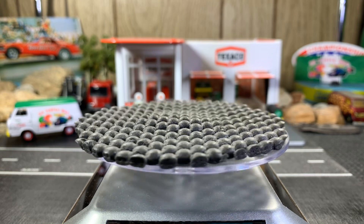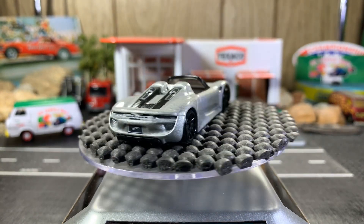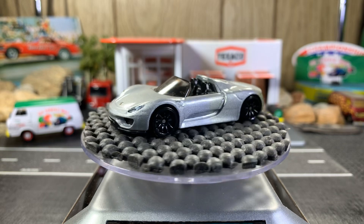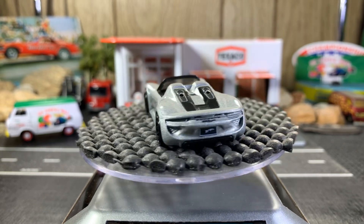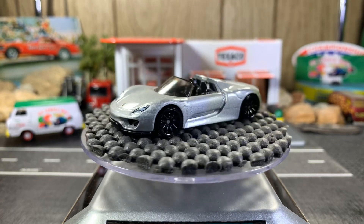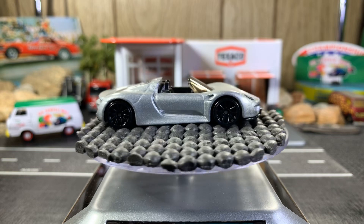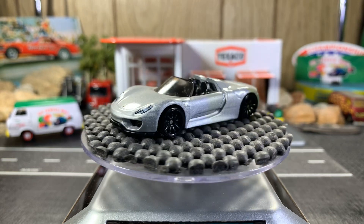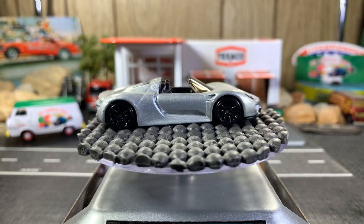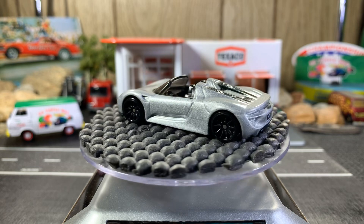Porsche 918 Spider, silver in color. I love this — really sweet looking casting. I'd love to have a replica of the James Dean Porsche Spider that he drove and was killed in, in 1/64 scale. If anybody knows where I can get one, let me know — I'd love to get a hold of one. Even a different variant, I'd still like to have one. But that's a great looking casting.